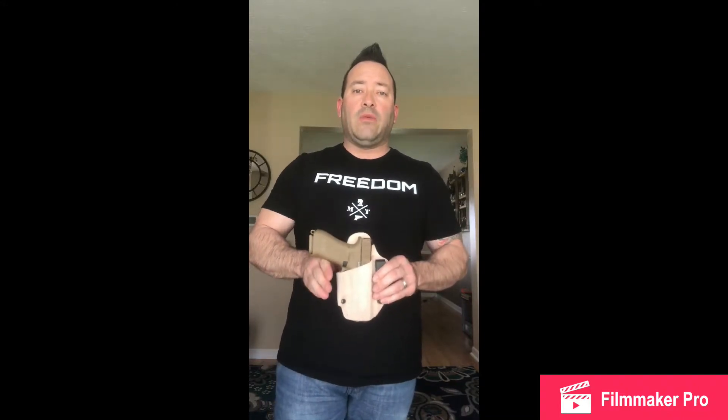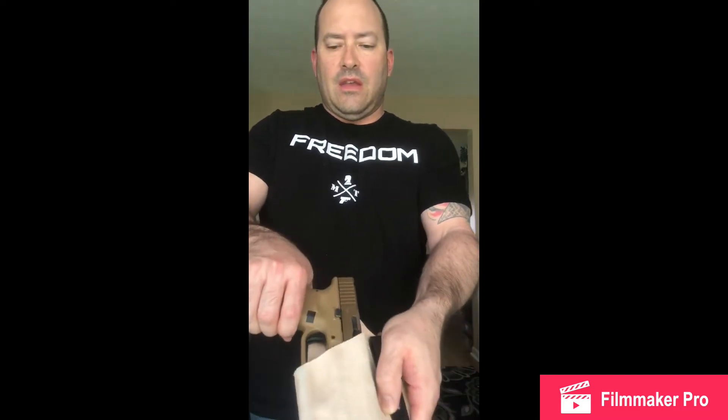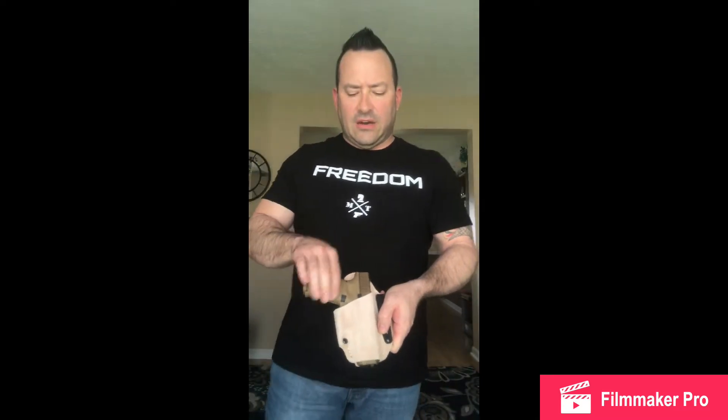The first time I did this, I did not spend a lot of time working the trigger guard. Consequently, I did not really like the fit that my gun had while seated in this holster. So what I did is, a few days later, I went back and did the molding process all over again, and it turned out phenomenal. As you can see, really good retention — it's not going anywhere, and you can feel when it seats in there. It really seats in there and holds it.